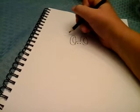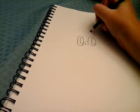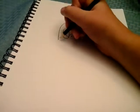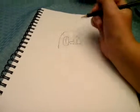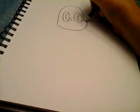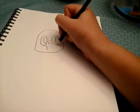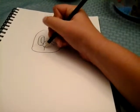So now, start right here. Go up, over, around. Kind of make a little lump right there, and then down like that. And then make a little cheek like that.